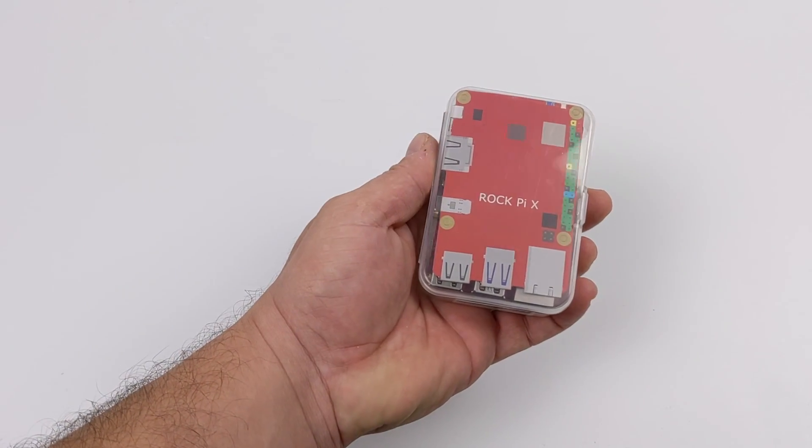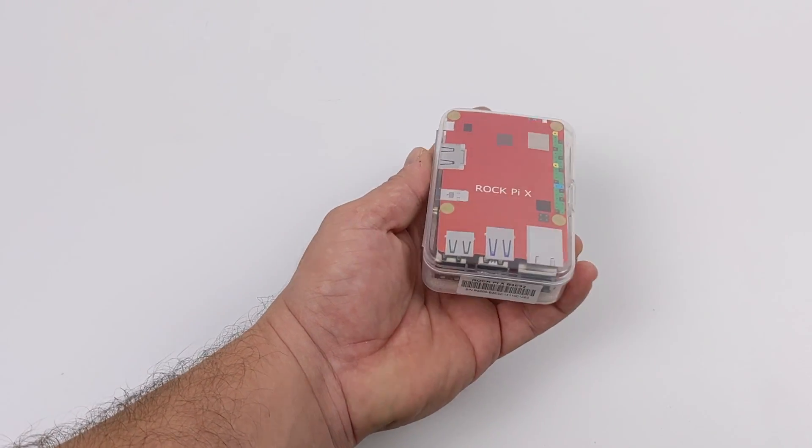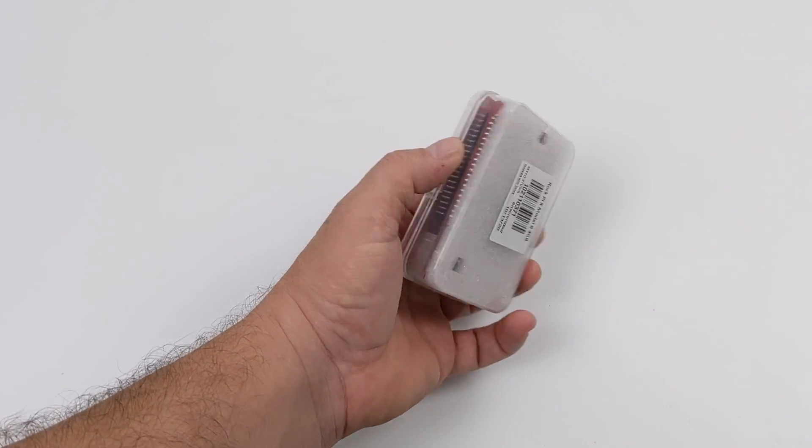Hey, what's going on guys? It's ETA Prime back here again. Today we're going to be taking a look at a new x86 single board computer known as the Radaxa RockPi X.